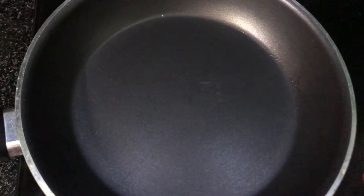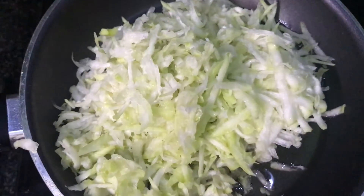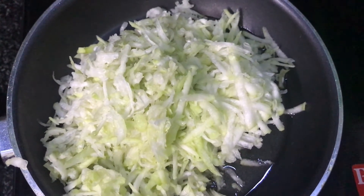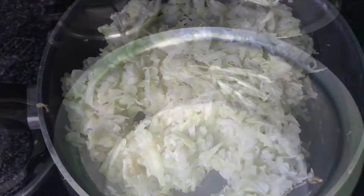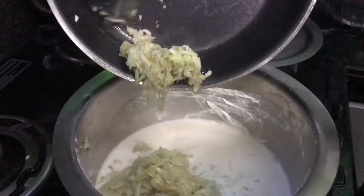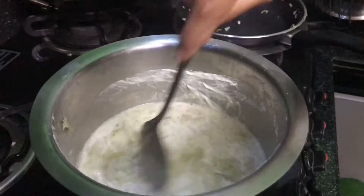It will be sweet. We will cut it in the last few days, but we will not do it in the process. We will make a pan and add a new teaspoon. We will fry it a little bit, cook it, and that's how it is. Please cook it in a small pot. We will add all the milk.